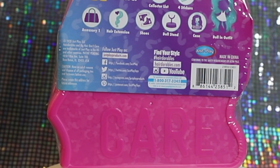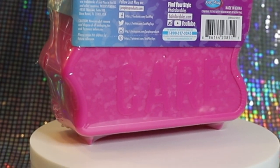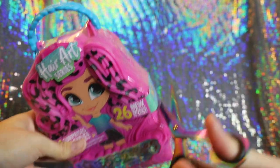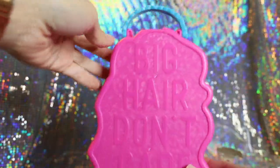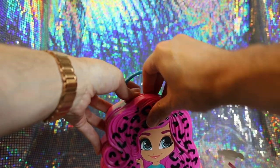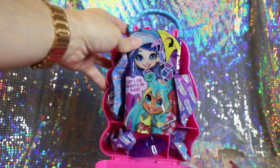Hairdorables dolls stand at 5.5 inches tall and are not recommended for children under the age of 3. Let's go ahead and get started opening up our first Hair Art Hairdorables doll. They are shrink-wrapped in plastic, so we have to snip that off first. We can see 'Big Hair Don't Care' written on the back of the box, and we just pry open the clip at the top to see all the surprises inside.